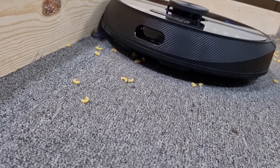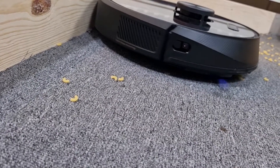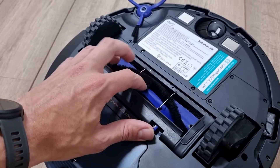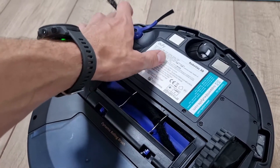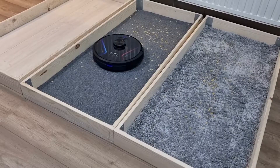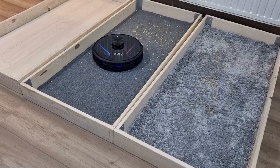The EUFY RoboVac X8 is equipped with twin-turbo technology, with twice as much suction power as normal. It features a roller brush that can reach dust between cracks. The vacuum cleaner is suitable for every floor type and thanks to Boost IQ, the suction power is increased on carpets automatically.